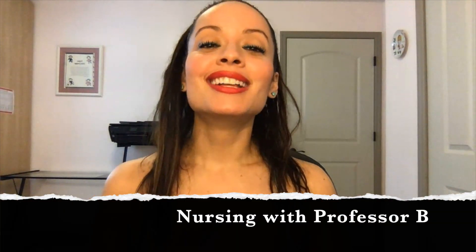Welcome to Nursing with Professor B. Today I will be announcing the winner of the $50 for January, but I will also be reviewing this really cool Stemascope. It comes in a neat little box — it's like a stethoscope but smaller and electronic. I will be explaining everything in just a second.